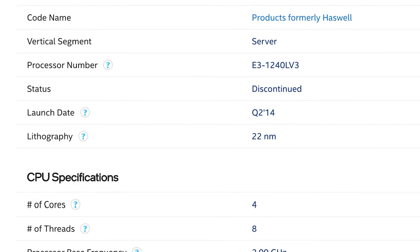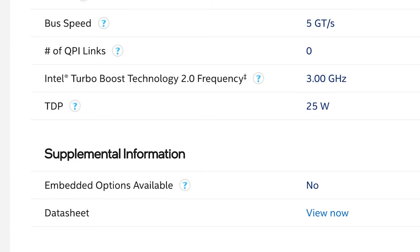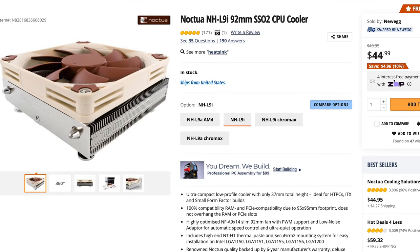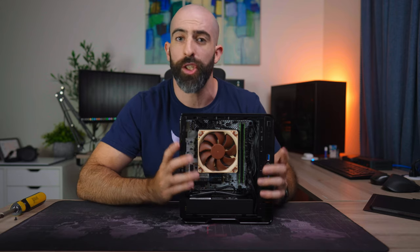For the processor, we are running an Intel Xeon E3-1240L v3. The reason I went with this is because it's a four-core, eight-thread CPU. It has a base clock of two gigahertz and can boost to three, which is fine for a smaller home server like this. The cool thing about the L version is that it's only got a 25 watt TDP, so this is going to be quite power efficient. The CPU cooler is the Noctua NH-L9i — a low profile cooler that is more than adequate for a low TDP chip like this.